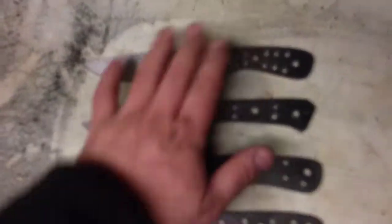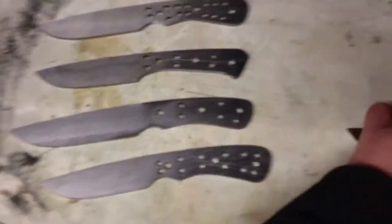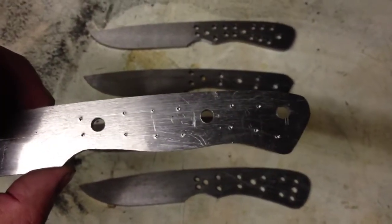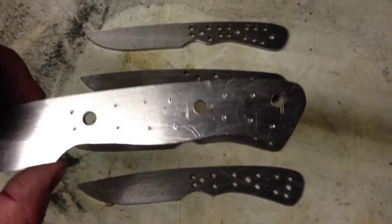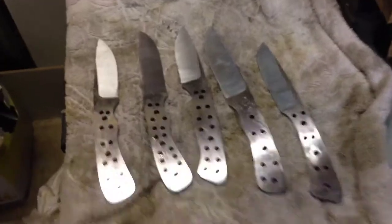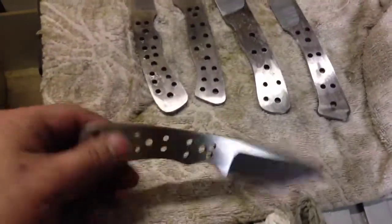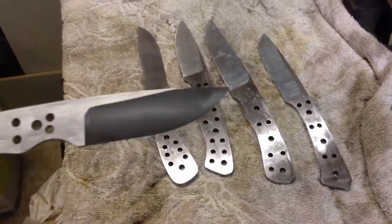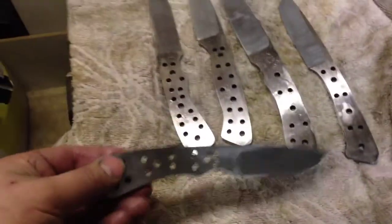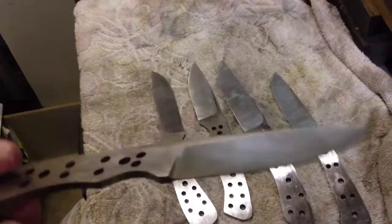And then I need to get them into heat treatment — that won't be tonight, it's getting late now. This one is all pinned out, you can see that it's pinned out ready to drill, so I know where I'm drilling. There we go, they're all finished — well, not finished, they've got to be heat treated — but they're all polished up and ready to go into heat treat, drilled and polished to about 220 grit.